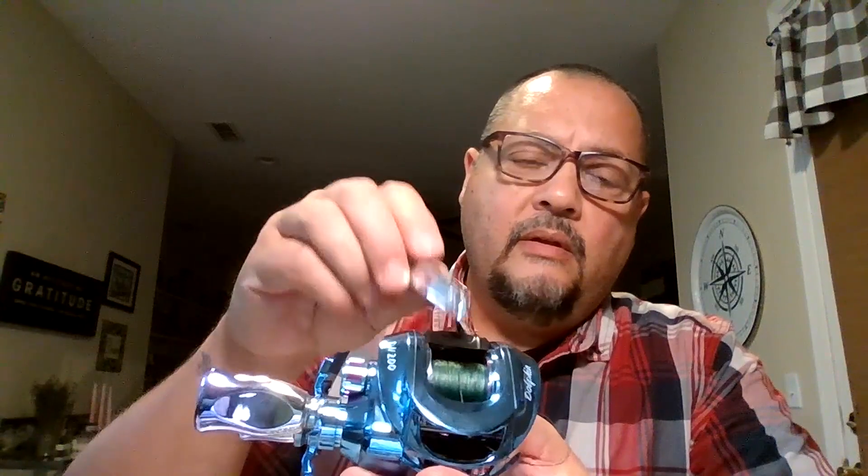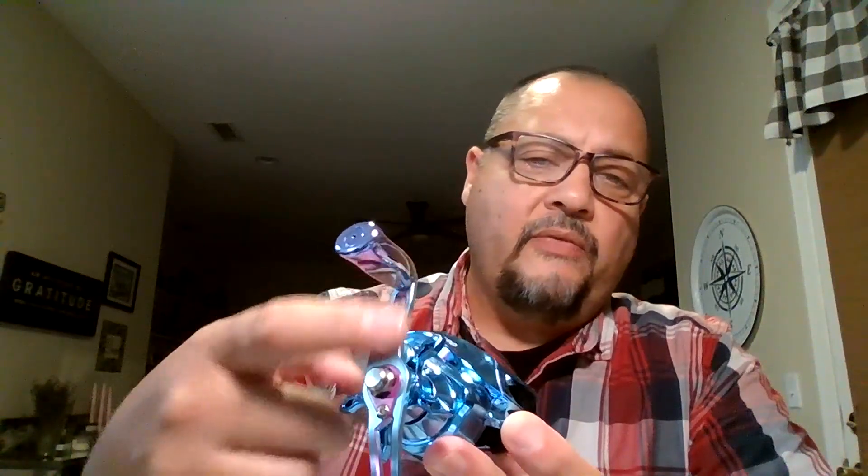Here's the body of the reel and there is the thumb button for casting. This part is definitely aluminum and the hardware is aluminum, but I'm pretty sure the drag, the body part, and this piece here are plastic. I'll be testing it out to make sure it can withstand some abuse. This metal piece is the reel seat — the shoe where it goes into the rod.